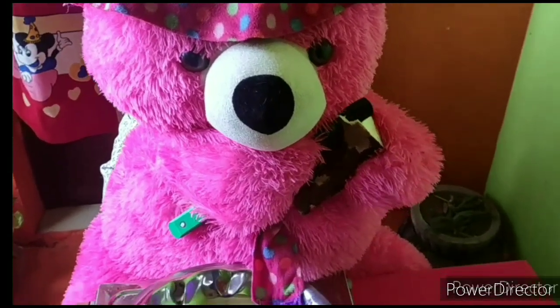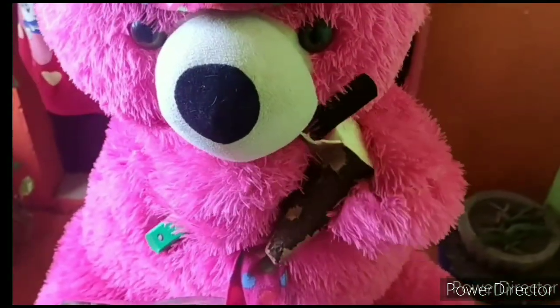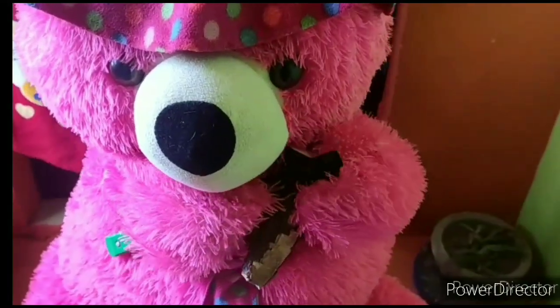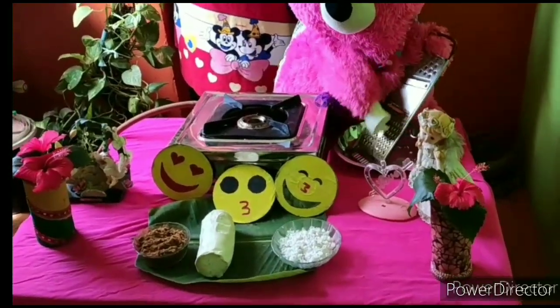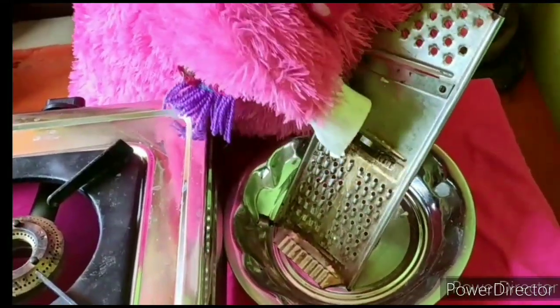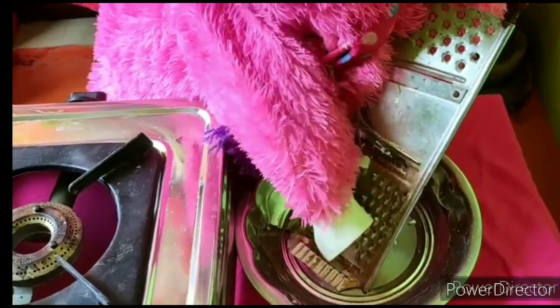Now you can see the dish. I'm going to eat dishes — a little something very cute. Come to the plate with cheese. We put cheese in the plate. Before we do that, we put cheese on our plate.